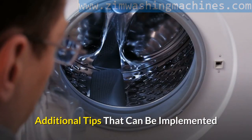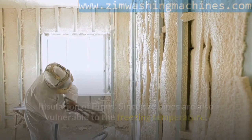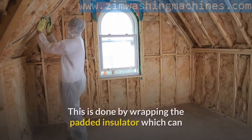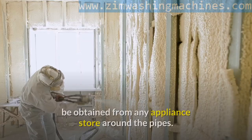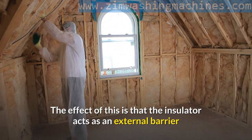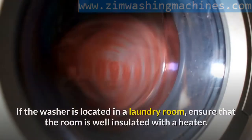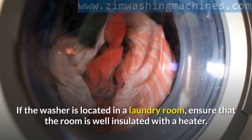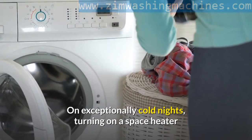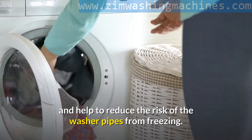Additional tips that can be implemented. Insulation of pipes: since the pipes are also vulnerable to the freezing temperature, the pipes can be insulated using a snap-on foam or padded insulator. This is done by wrapping the padded insulator, which can be obtained from any appliance store, around the pipes. The insulator acts as an external barrier while offering thermal protection to the pipes. If the washer is located in a laundry room, ensure that the room is well insulated with a heater. On exceptionally cold nights, turning on a space heater and directing it toward the washer will keep it warm and help reduce the risk of the washer pipes freezing.